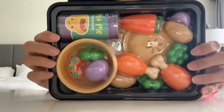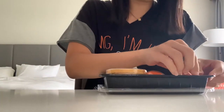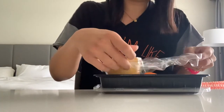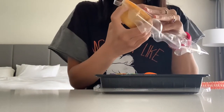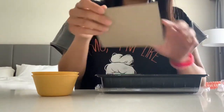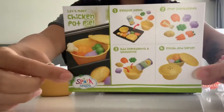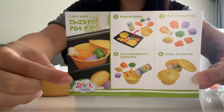Here's what comes in it and it's really adorable. I really love that they decided to do a savory thing for the Chicken Pot Pie because they could have done anything. This is such an adorable option. I'll take out the menu first — it has a little recipe card and it says what you can do with the recipe card.